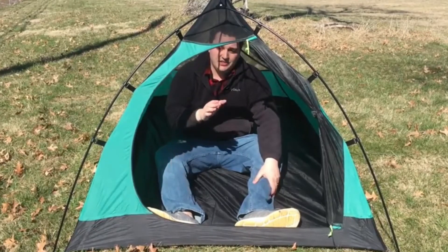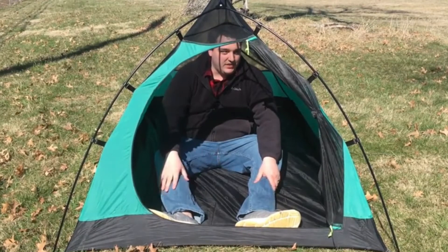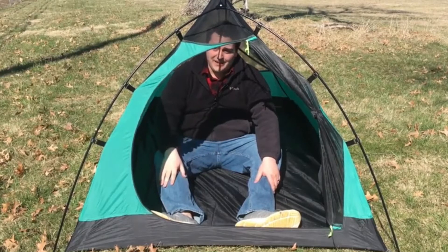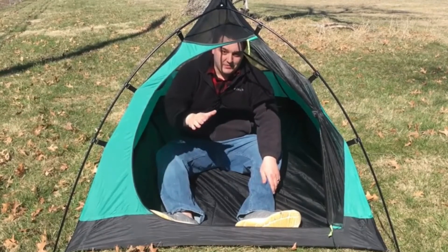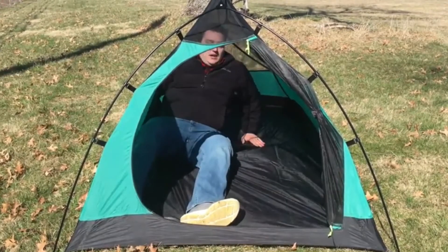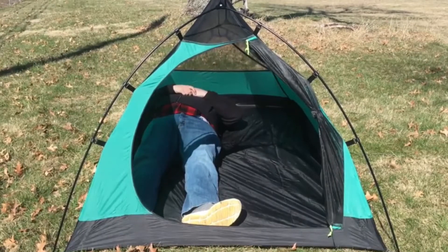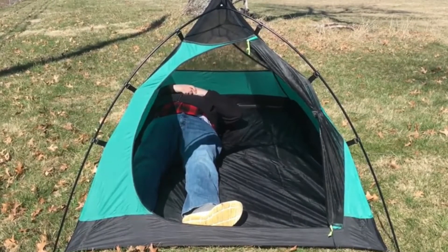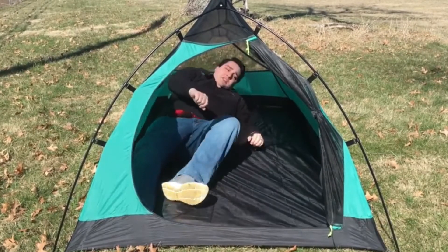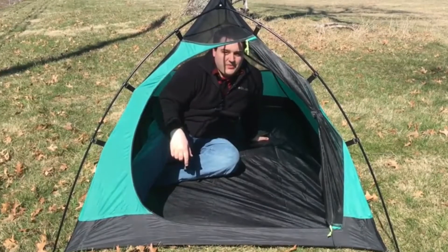For someone who is just under six feet, this is just about the perfect height. I can't really fit too much above my head or down at my feet, but I don't really need that — I'd rather have the weight savings of less material. As a two-person tent, you can make it work, but as with pretty much every two-person backpacking tent, you need to be really comfortable with the person you're sharing it with because you're probably going to be touching them all night long.